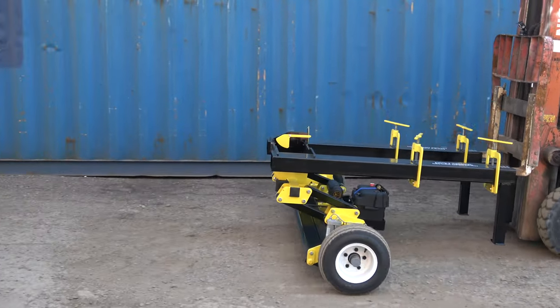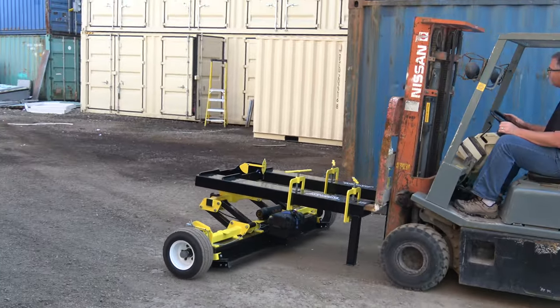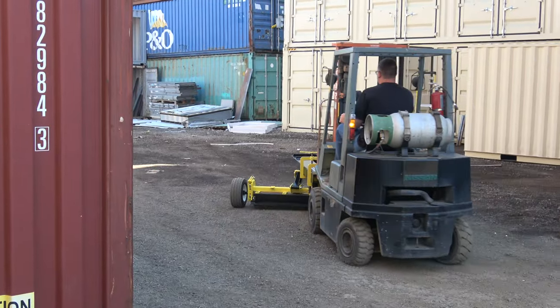This magnet has our ground tracking suspension system, which allows you to just drive over any terrain without having to worry about what level the magnet is set at, so you don't have to really worry about striking the ground too much.